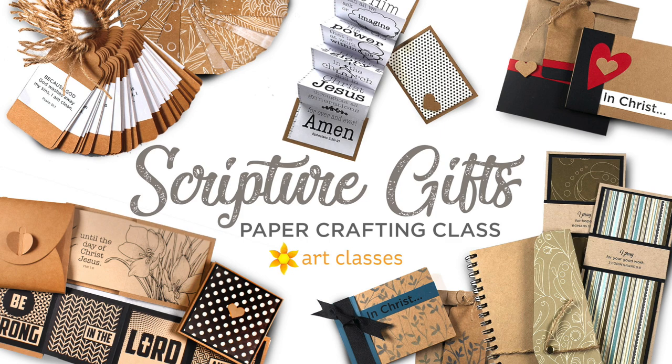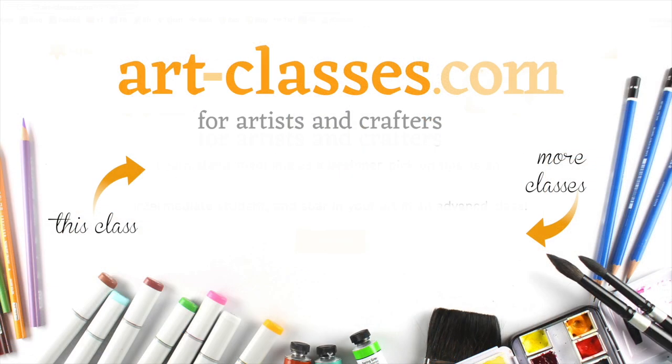Whether you make these for your friends and family, for your pastor or your ladies group at church, or even have your children assist in decorating some to give to their Sunday school teacher, these are a great way to use your paper crafting skills to spread the word of God and give someone else some encouragement. See the link in the description for more information on this and other classes, and I hope to see you in one soon.